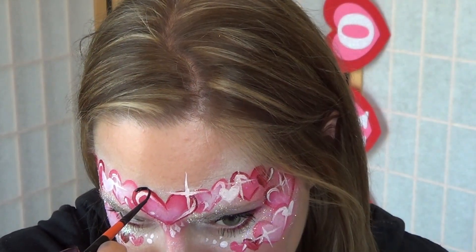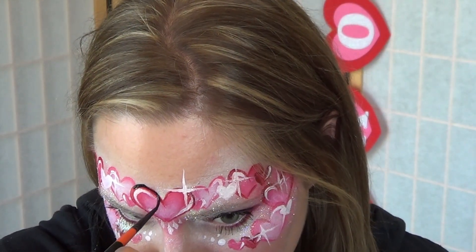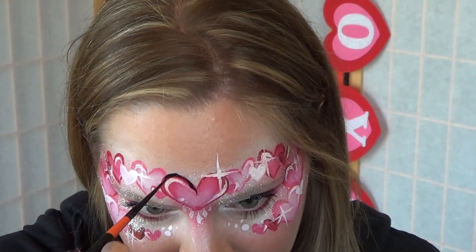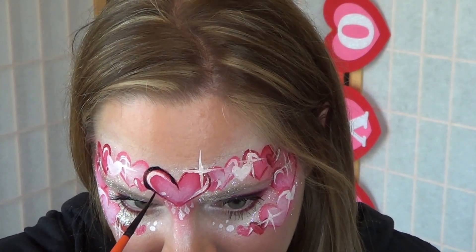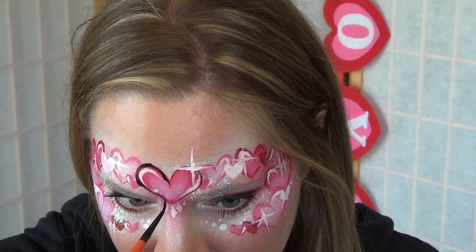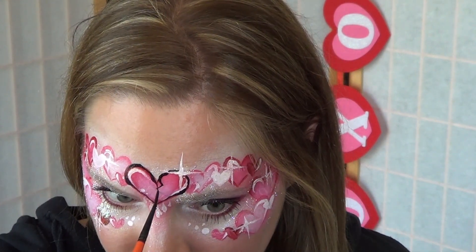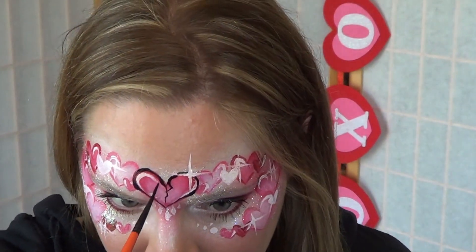The first step to this transformation is to outline all of your hearts in black using a thin brush — this is the Mark Reid number three. Make sure that your outlines aren't all the same width; you want parts of them thin and parts of them thick. On some of the hearts, you can add a crack going down the middle to give a broken heart effect. Make sure to fill in your crack with black.